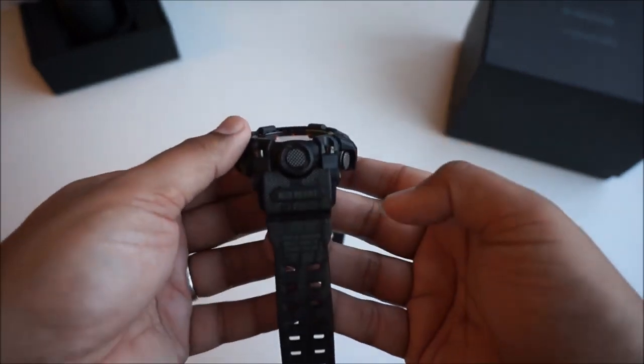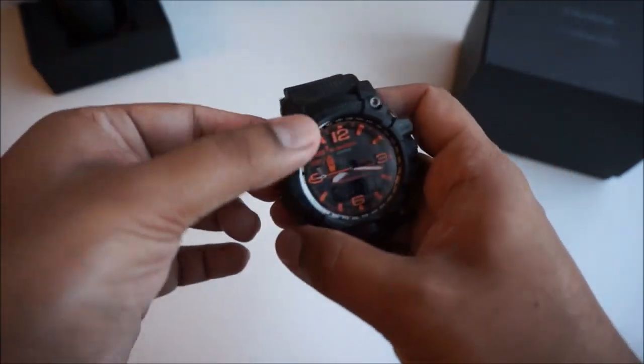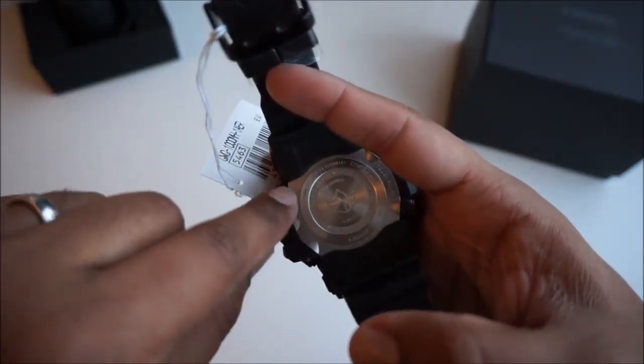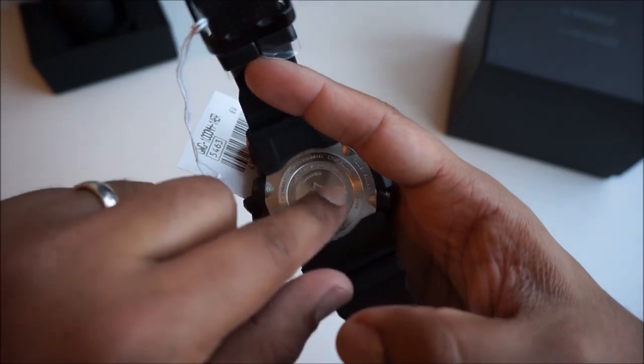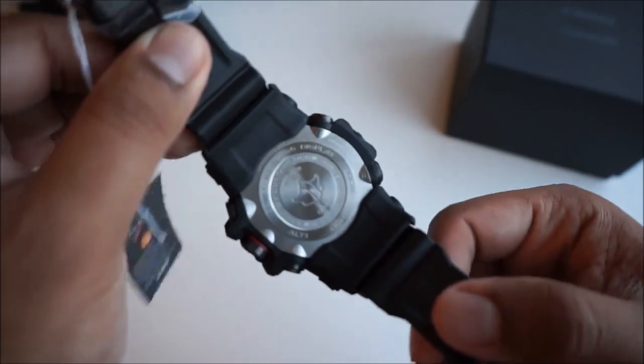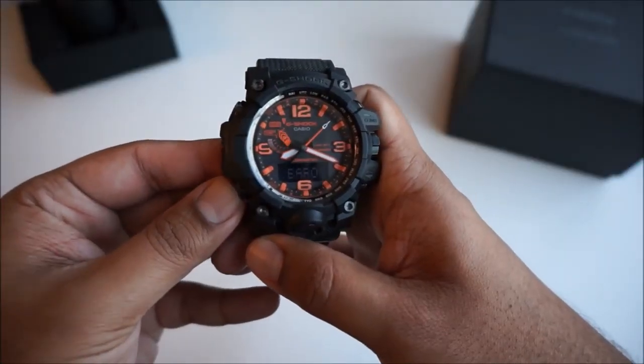This watch is a Mudmaster and it comes with a crown button that controls the main features. It has a stainless steel case back. What I love about this watch — being my first Mudmaster — is the feel, how heavy it is, and just the overall look.